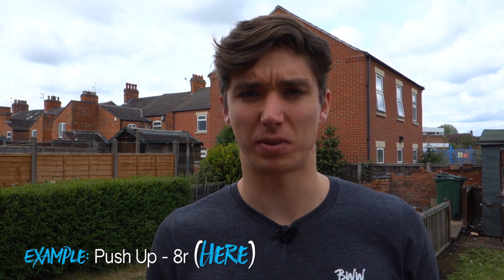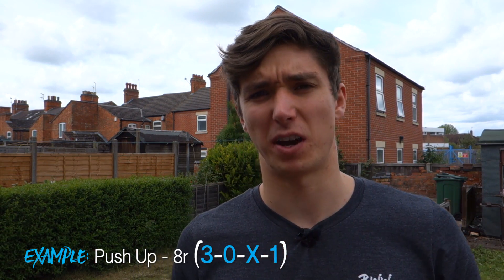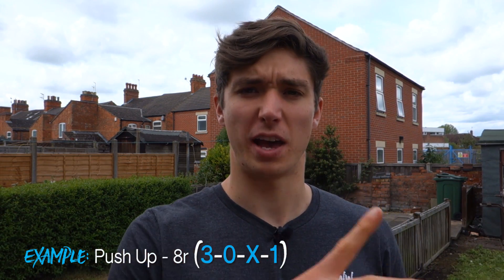Let me quickly explain what I mean by rep tempo and how you often see it written. It's usually in a bracket after the rep range given for an exercise and it will usually come in the form of four numbers. These four numbers refer to the four different stages of a dynamic movement. For example, let me use a push-up to explain this.